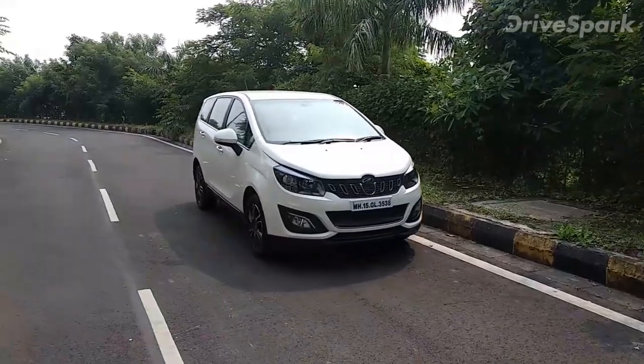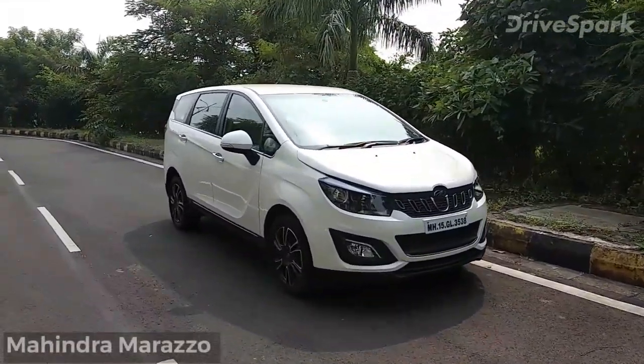Hi guys and welcome to Drive Spark. I'm Promit Ghosh and today we have with us the Mahindra Marazzo. This is the latest MPV from the company and we are testing it out, so I'll give you a quick walk around. Let's get started.